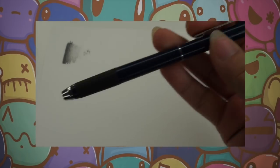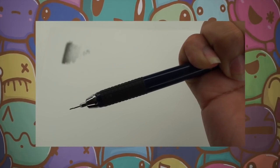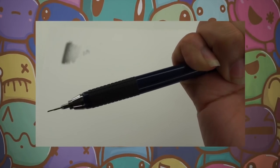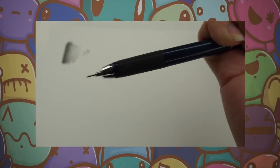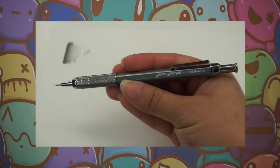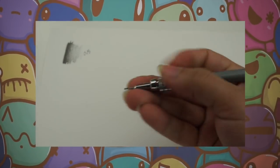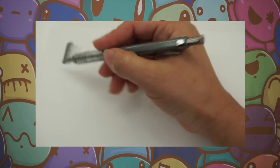This one is a 0.5 and the cool thing about it is you can click it and put it away. The next one is by Graphgear, and this is a 0.9 — it's very thick lead compared to the other one.